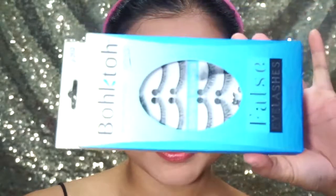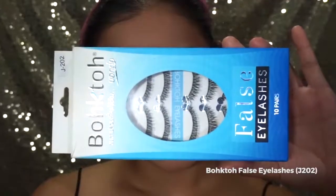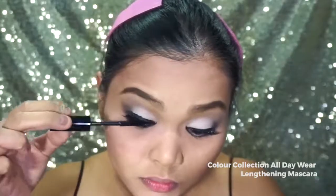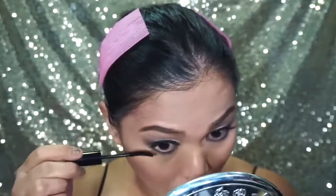Next, I am going to dress my eyes with these gorgeous falsies from Bokto in Style J202. Then I am going to unify my real lashes with my falsies using Color Collection All Day Wear Lengthening Mascara. Don't forget to coat your lower lashes.